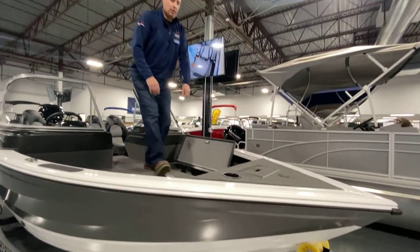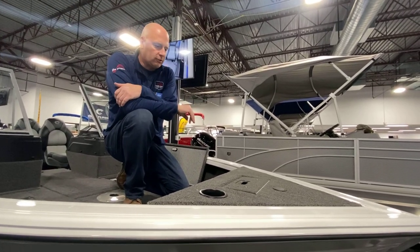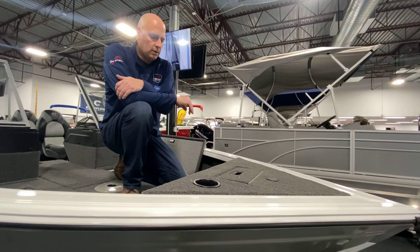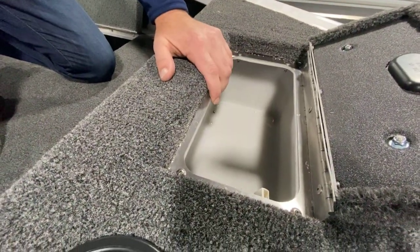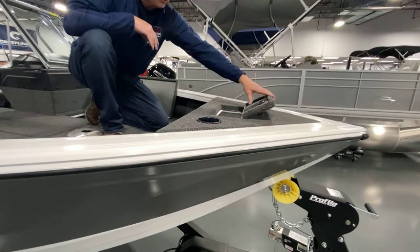Hey everybody, thanks for joining us today. Some really special features that Crestliner has done in this boat, making a really great fishing boat. For you guys that like live bait, they incorporated a new bait well up in the front — putting your minnows up in there and keeping it filled with fresh water, they'll survive.